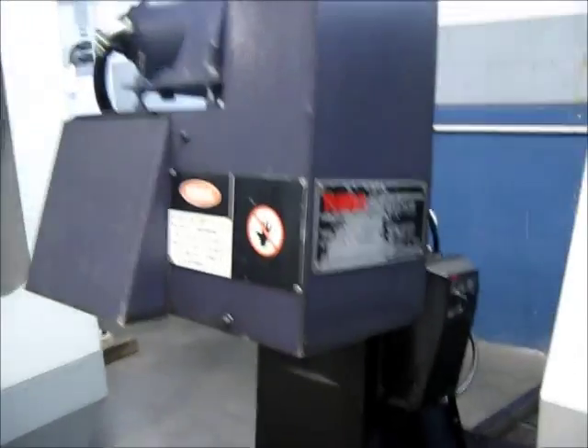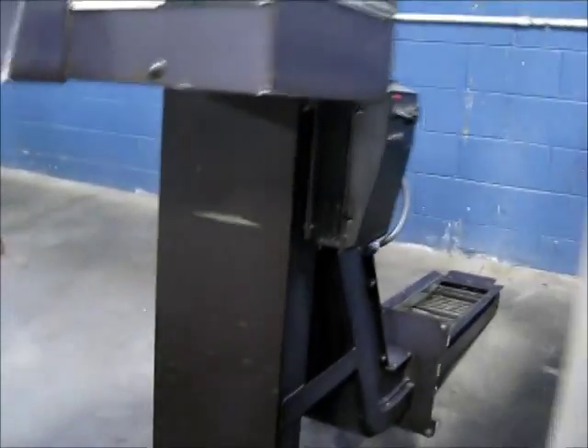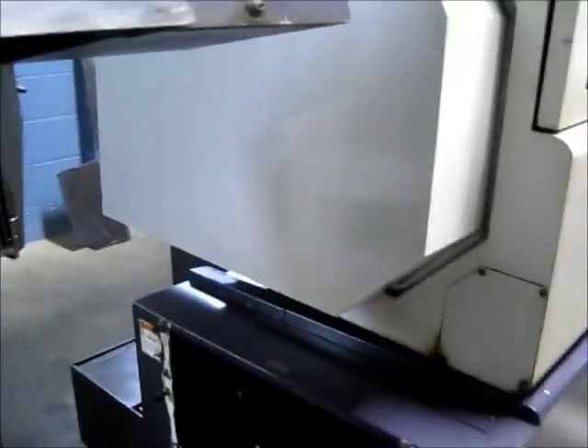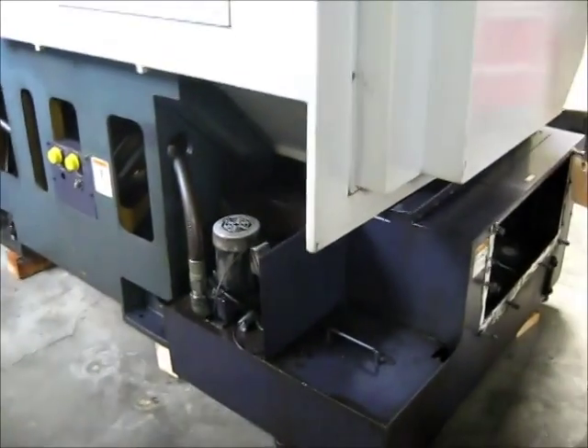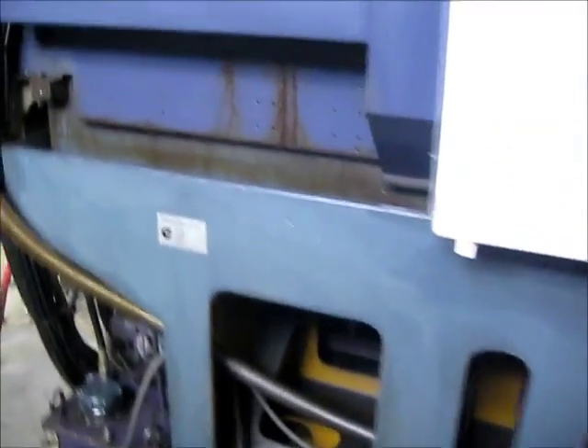I'm going to take a walk around the machine. This does come with a turbo chip conveyor. This is serial number V-Leg Victor 6638, new in 1998.